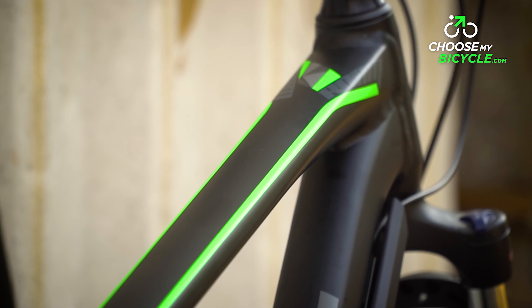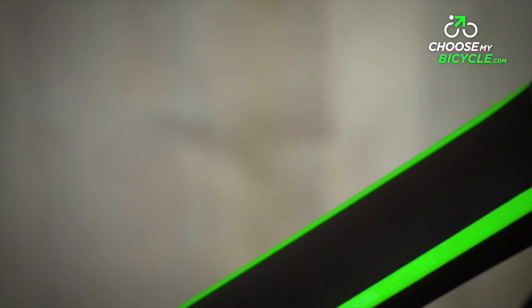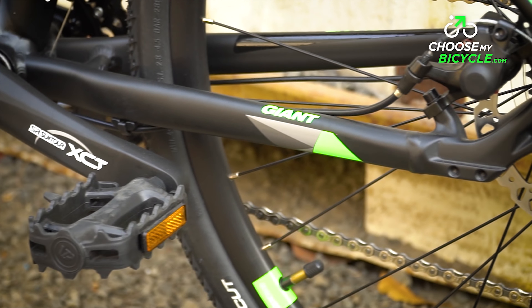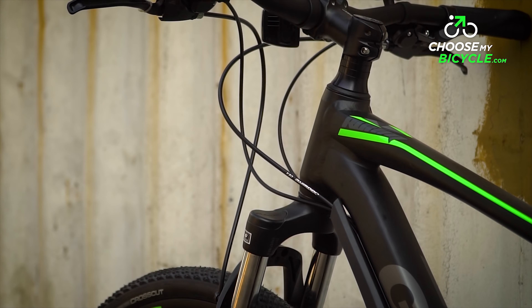Giant has always been a brand known to design bicycles that not only perform well but also look great. Keeping in line with that, the Rome 3 Disc surely doesn't disappoint. The glossy paint job is of superior quality and is sure to turn heads.